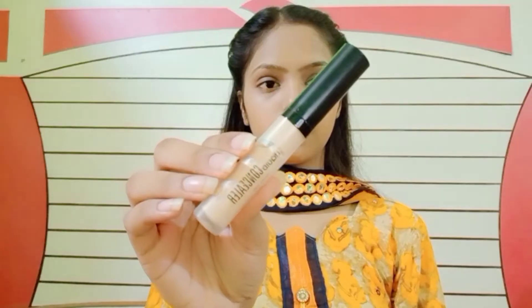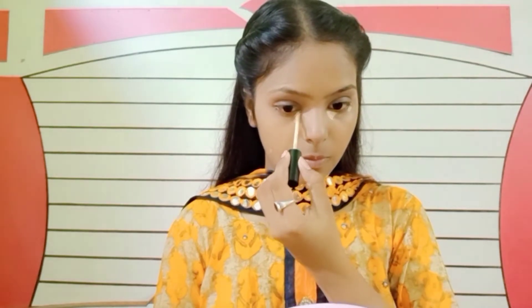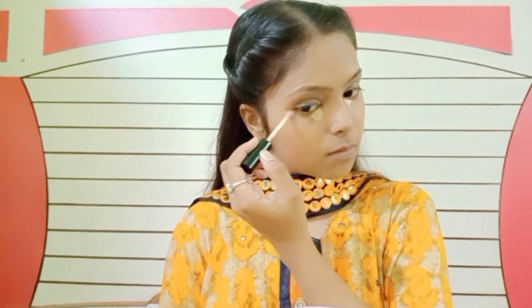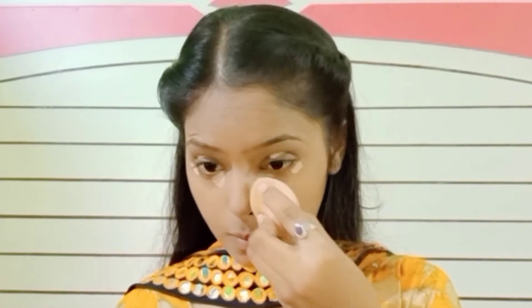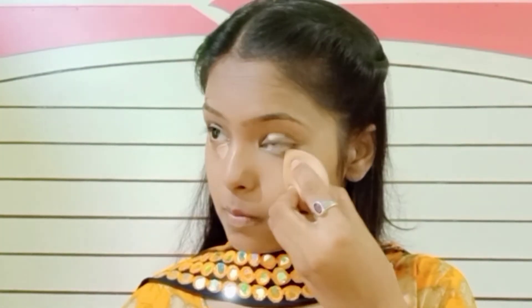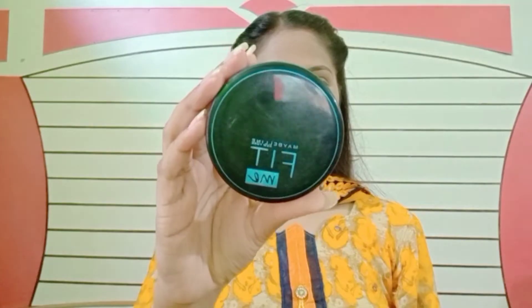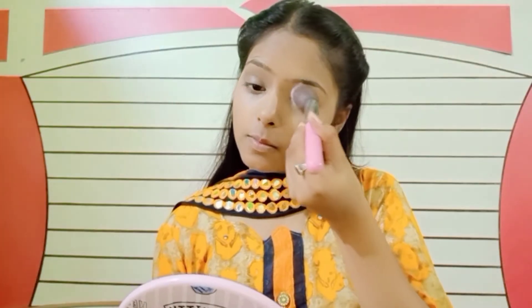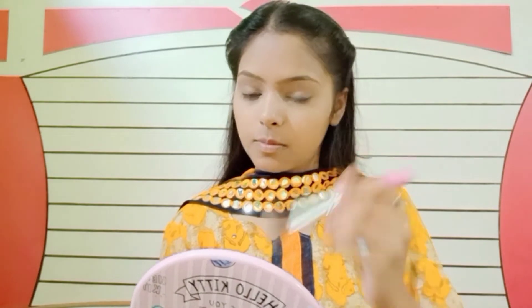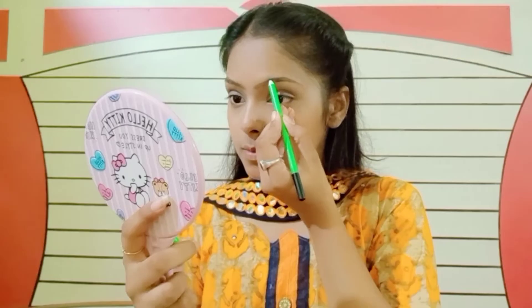Now I'm blending my foundation using a sponge. For concealer I'm using this Face Beauty liquid concealer in the shade 02 Sandsable — this is a very good concealer, I really love it. I'm blending it, and then for setting my concealer I'm using Maybelline Fit Me compact powder, applying it where I applied the concealer.